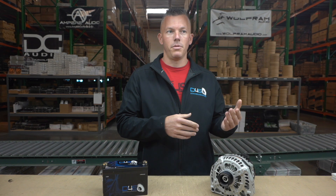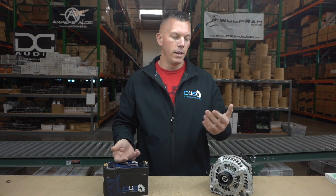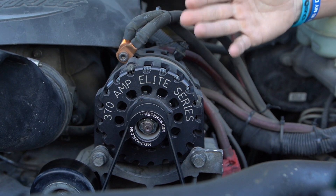Some people might say that's a dumb question, but it's not a dumb question if you're just getting into car audio and you just don't know. People talk about supplemental batteries and you don't really know what they're talking about, but you see them in the back and wonder if they're just hooked to the amplifier and don't think about how they're charging.